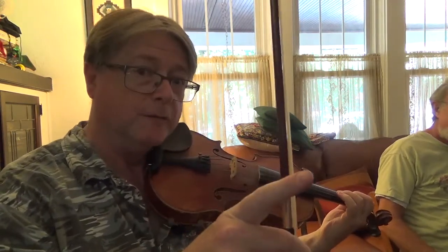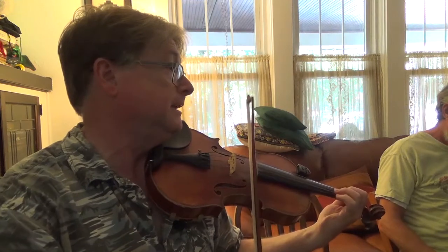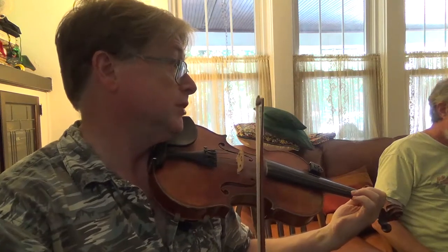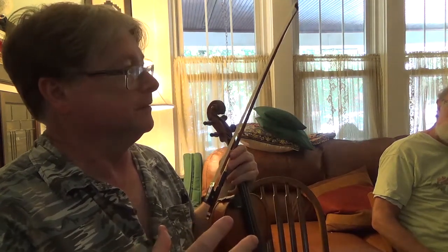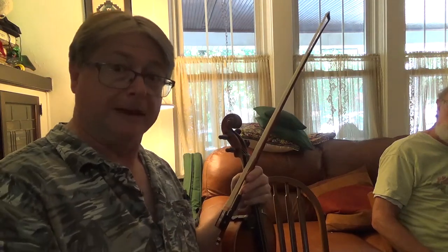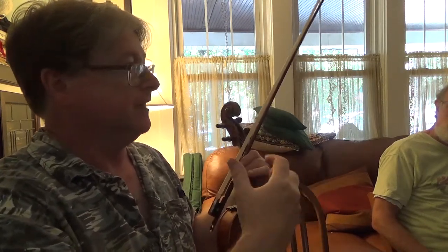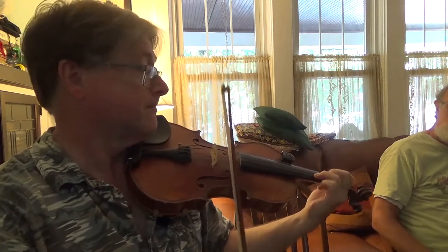Now let's think about G arpeggio for a moment. So G arpeggio is — if I start on D, it's kind of D, B, G, B, D. Play this D here on the A string. And the reason I keep harping on these arpeggios is that in recent years I've tried to think on the fiddle more like a guitar player, or more like a mandolin player, and think of forms — and it makes things easier to find. So if I think of that as making the G chord...